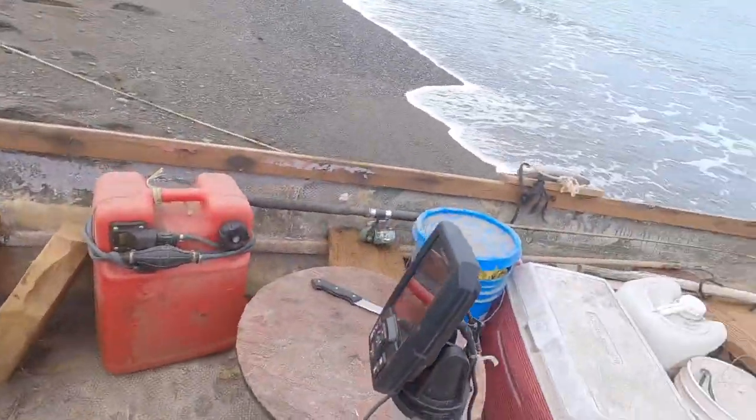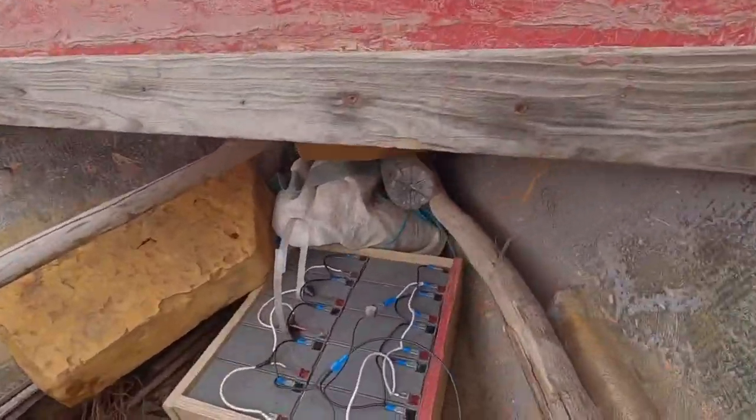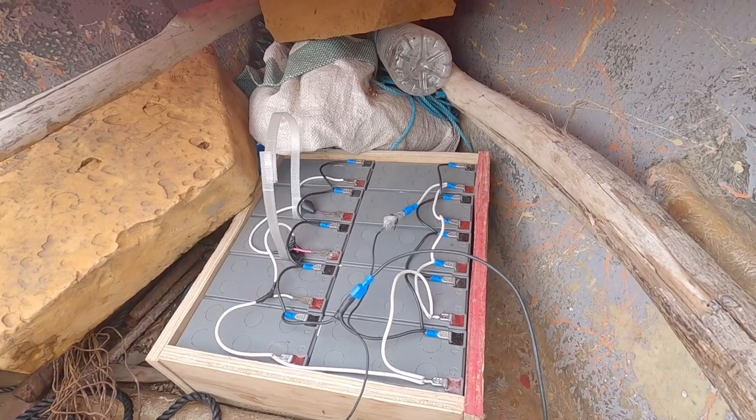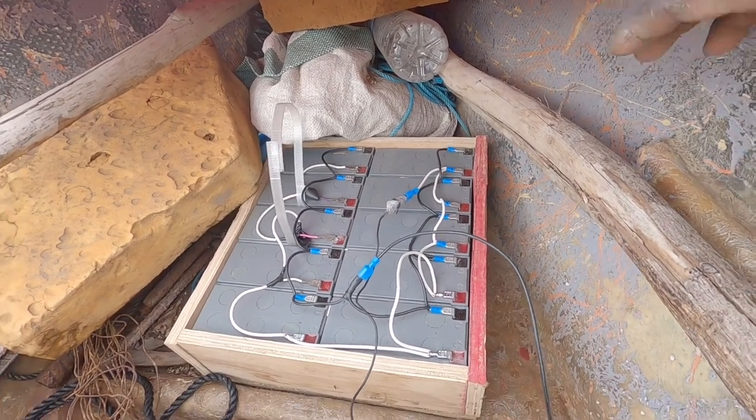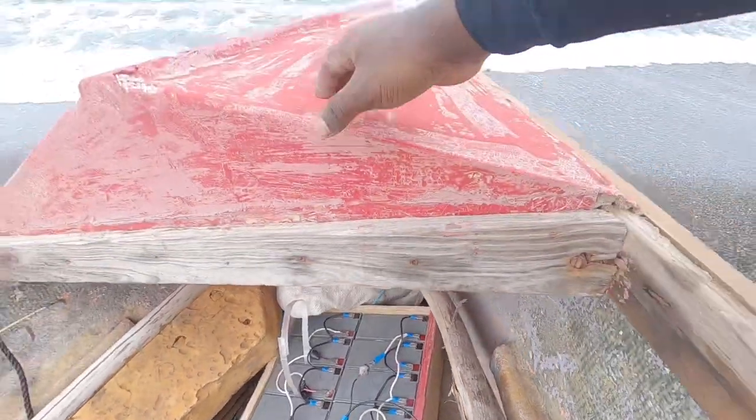I've got a fish finder on board. And guess what guys — I built a battery bank. I have about 10 batteries in this, each battery has 12 volts, so I just connect everything and it's going to run the fish finder and the electric reel. So I'm out here this morning, well prepared.